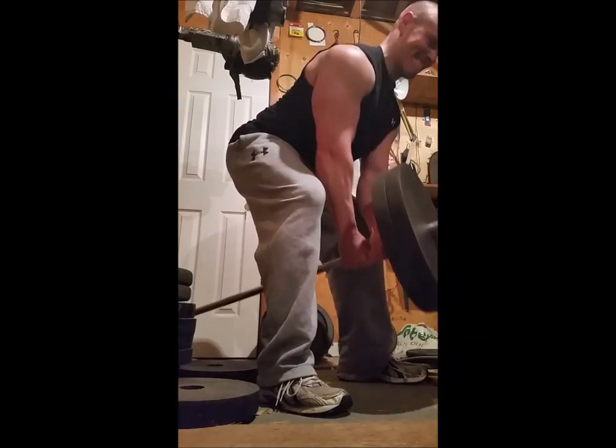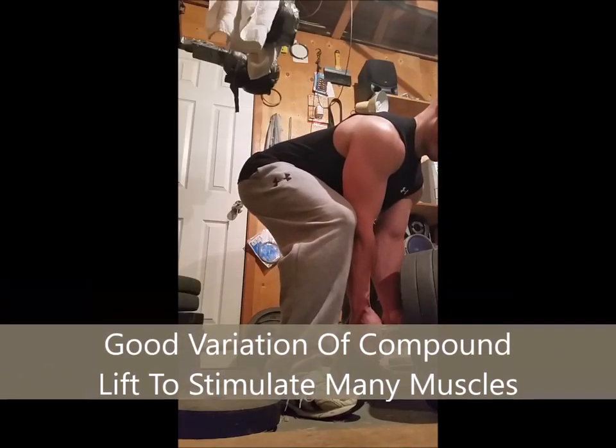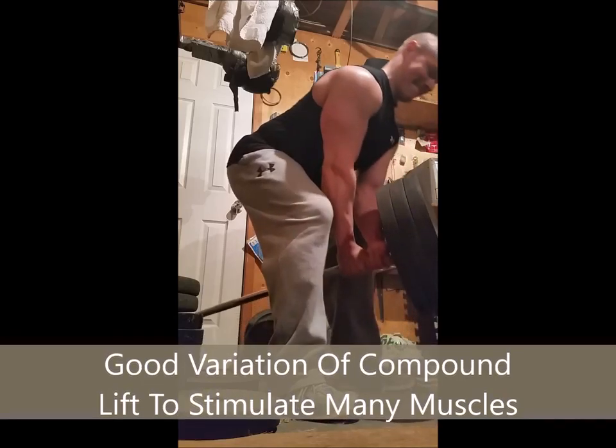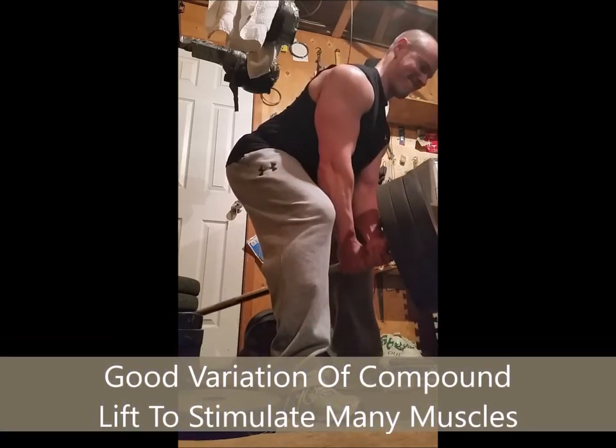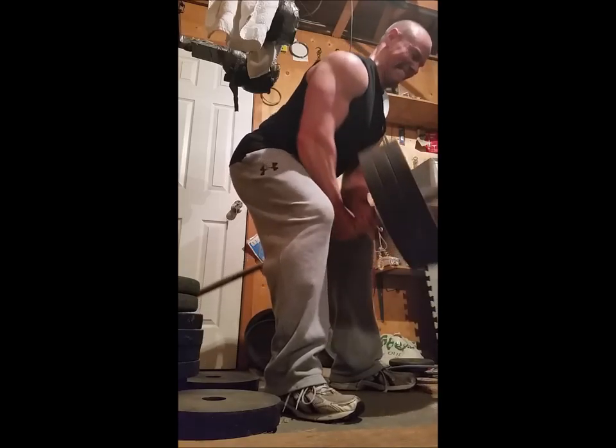The range of motion is short, but you do get a good peak contraction in around your mid back as you do that. It's another form of compound movement hitting multiple muscle groups.